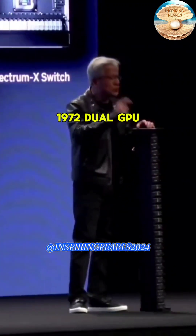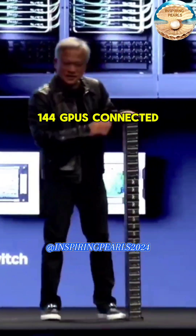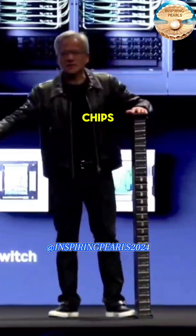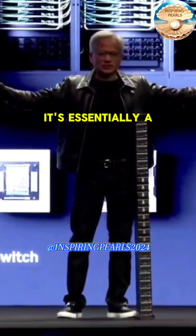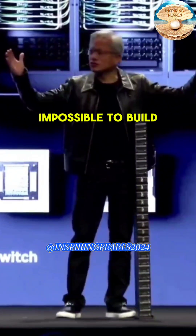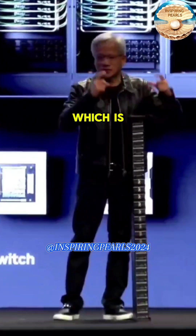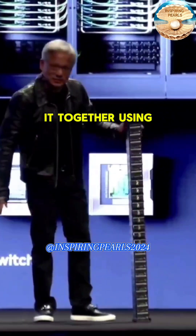72 dual GPU packages of Blackwell — 144 GPUs connected together — so it's one giant GPU. If I were to spread out all of the chips to show you what this connects together, it's essentially a GPU so large it'd be like this big. But it's obviously impossible to build GPUs that large, so we break it up into the smallest chunks we could, which is reticle limits and the most advanced technologies, and we connected them together using NVLink.